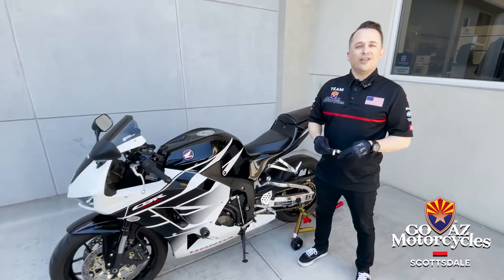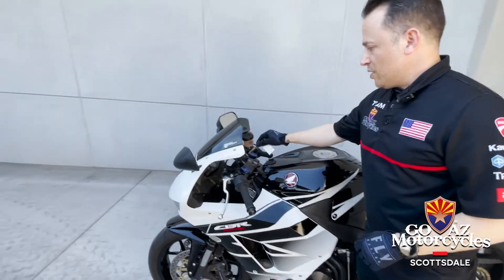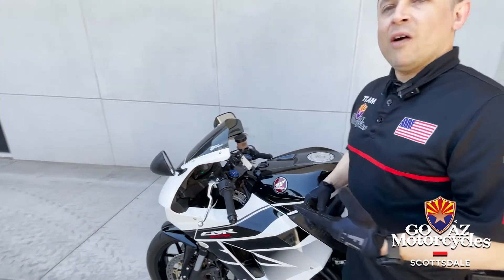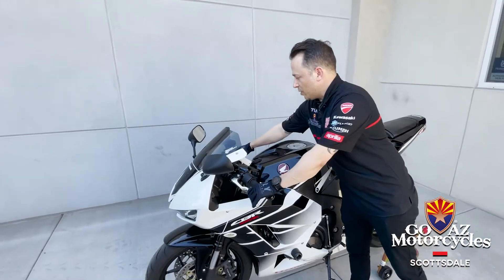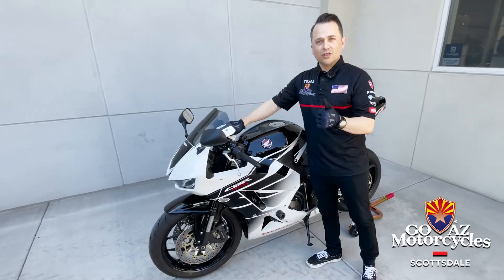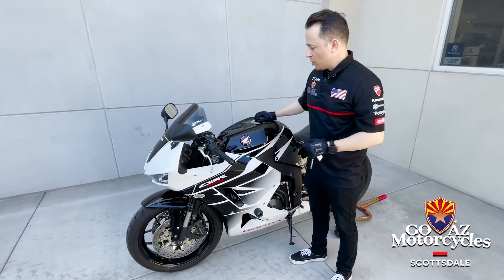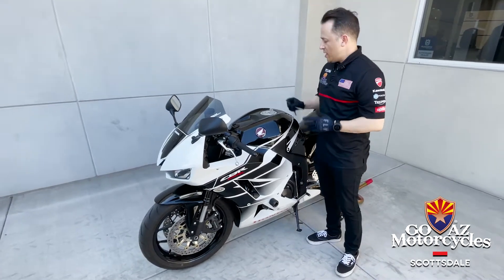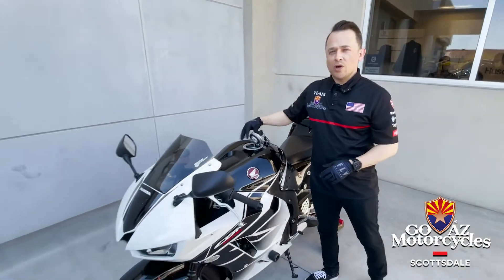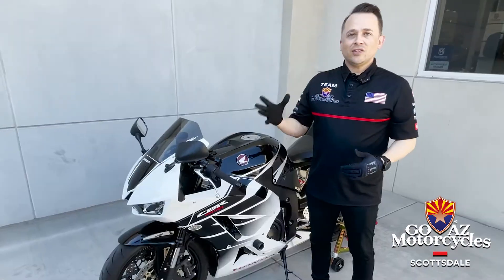The first thing we always make sure we've got on us is our keys — we can't go anywhere without them. We're gonna drop our key into the ignition. That's good. Now we also know that we've got enough battery to get us going. While we've got our keys in hand, we know our battery is good, and we've got enough fuel to get us to where we're going. These are three of the most important things next to having correct tire pressure.